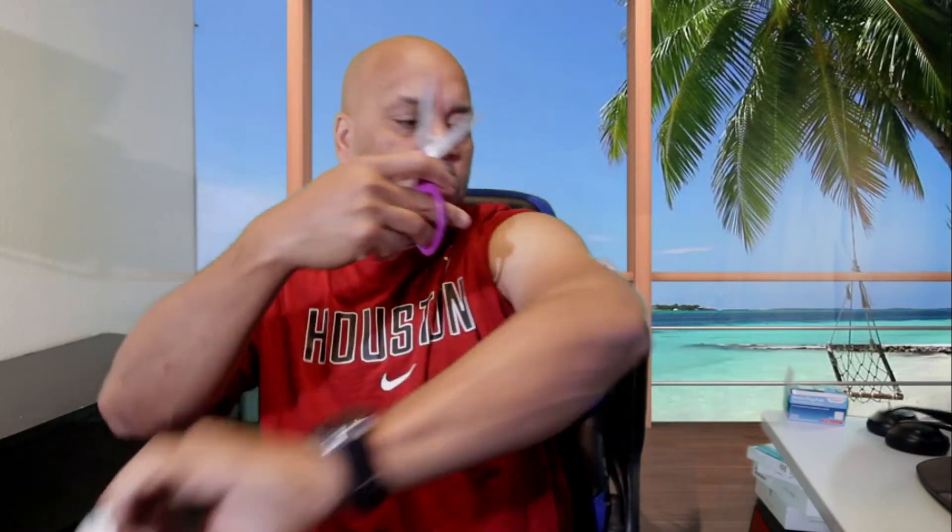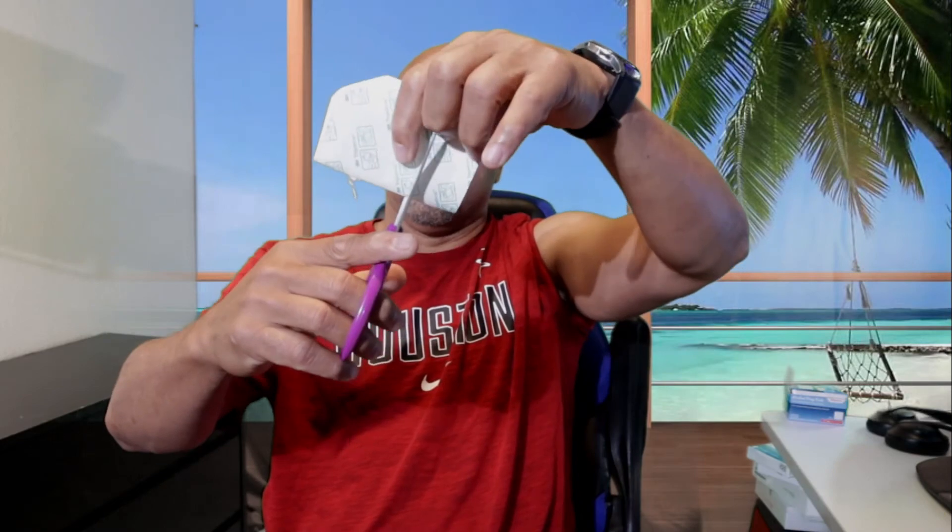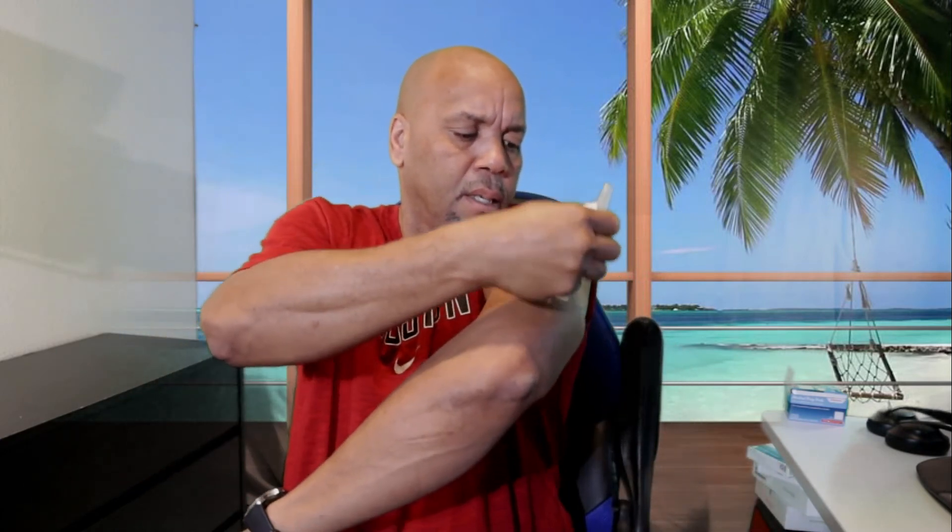We're gonna take this transparent dressing — pull it out of the bag. We're gonna fold it in two and cut a hole in it just large enough to go around the transmitter. Make sure it can fit. Then take off the sticky part, bend it, and take the backing out completely, fitting it around the transmitter nice and snug.